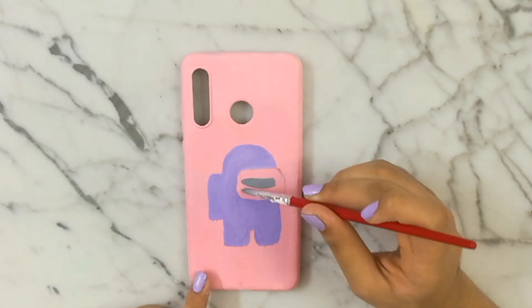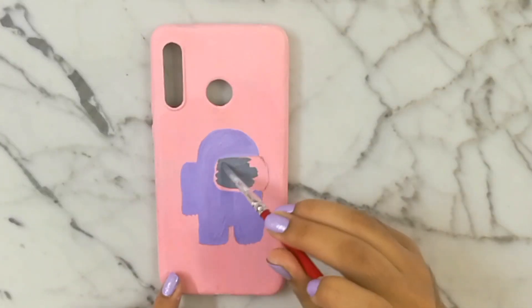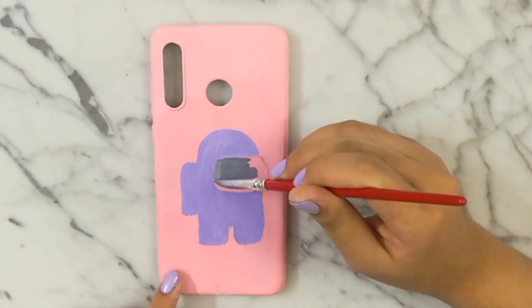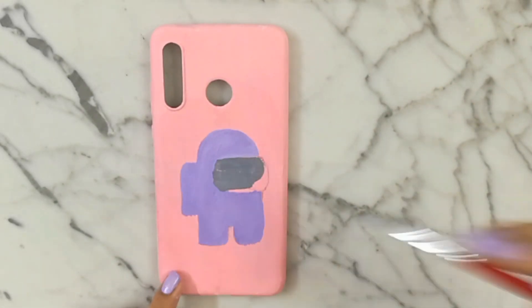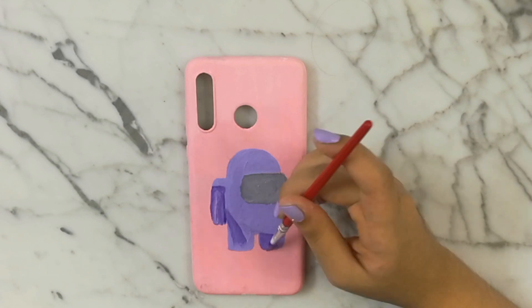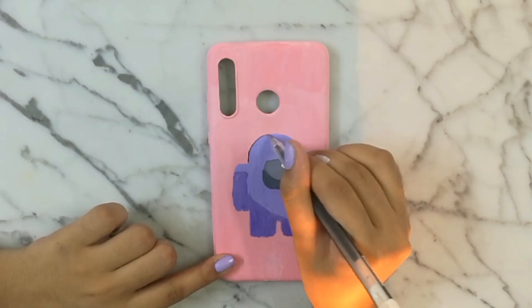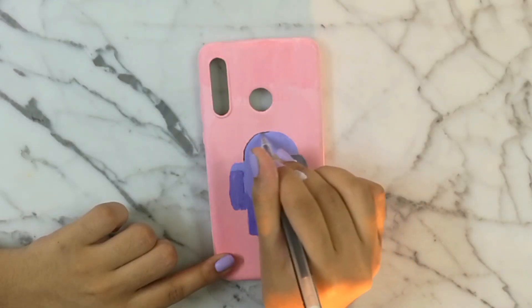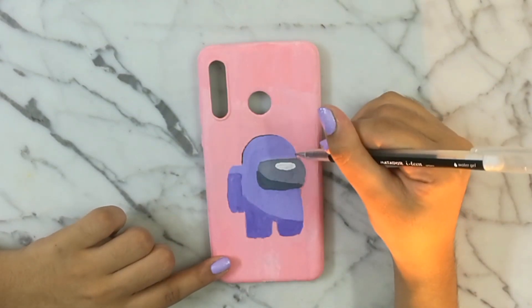Then I used some gray acrylic paint to paint the goggles, or whatever that is. I also added in the details like the shadows and shines, and then I outlined it — you guys know I outline literally everything I draw.